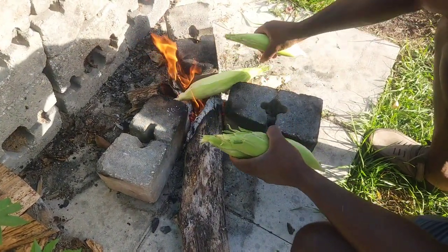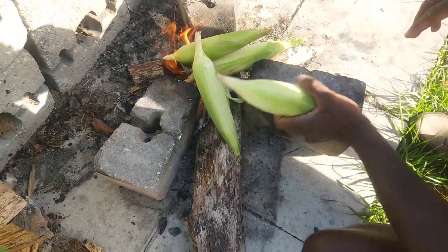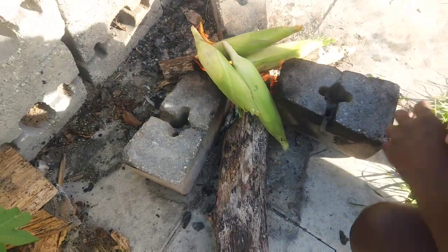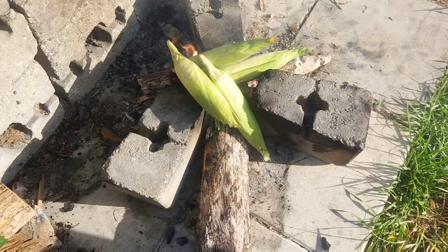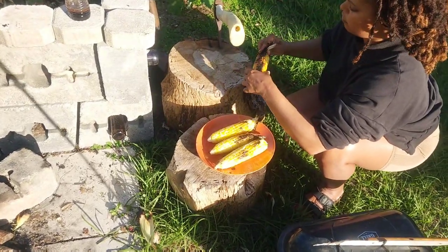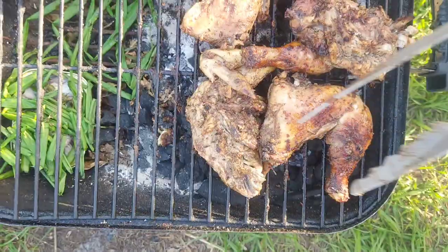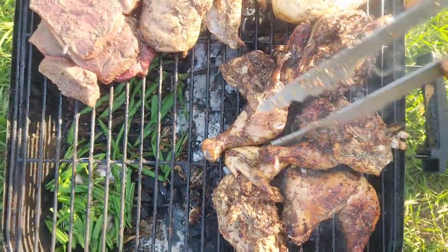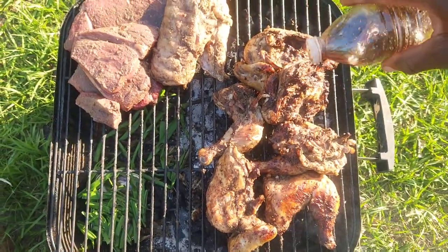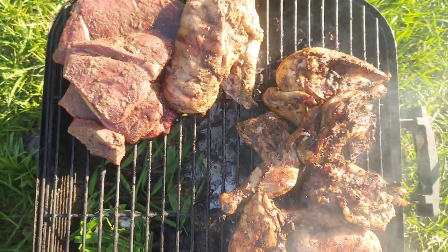You know, anytime we see an empty fire, we might as well roast some corn on it. We're done with the Sorrel for now. While I was dealing with this Sorrel, I was also making my lunch to take to work, because I don't really buy food when I'm out driving. I was making some jerk chicken and steak to bring to work.